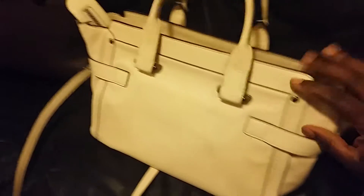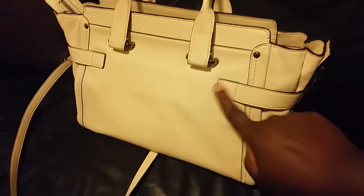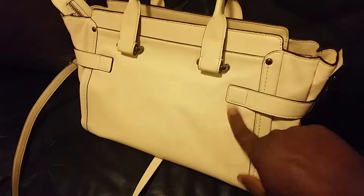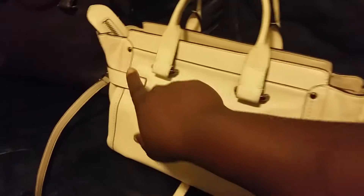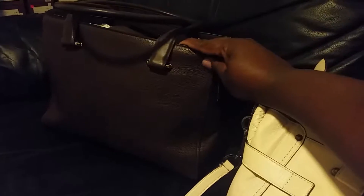Now if we turn along the back, notice the difference here. The strap goes all the way around. You have the stitching. Something I didn't mention in the front — you see there's hardware. There's matching hardware in the front too. On the back here, it's completely smooth. There's nothing else here.